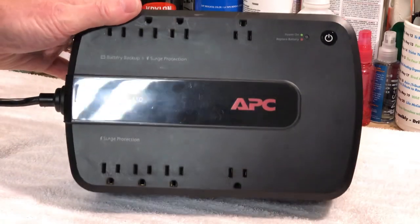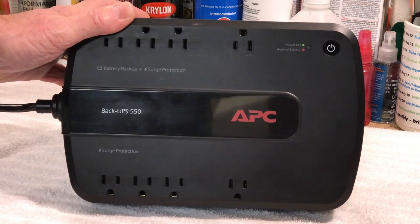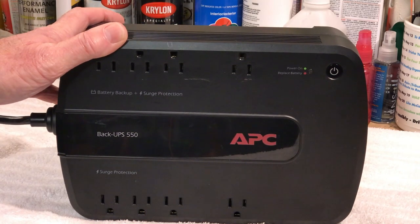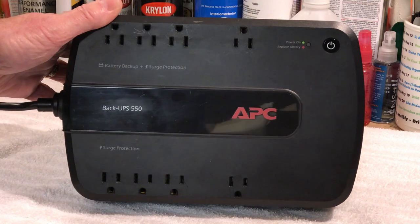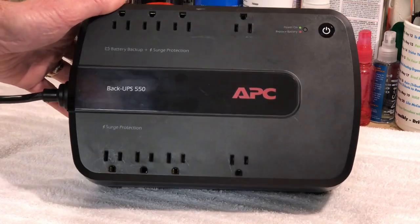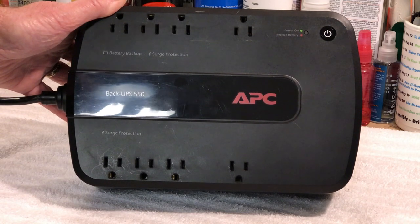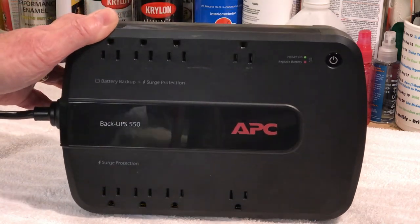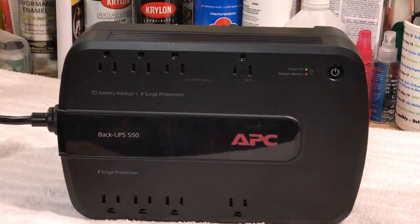Today we're going to talk about this thing I found at work in the dumpster. I work in an office park and it's amazing the things that people throw away — monitors, computers — you just never know. I found this while throwing some trash away and it looks like they were working on a building. What this is, is an APC BackUPS model 550, a battery backup for your computer system or peripherals and other devices — but it's not working.